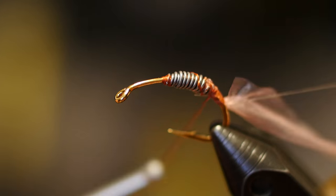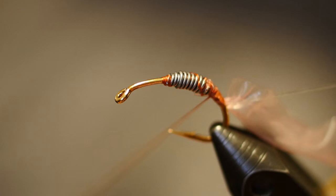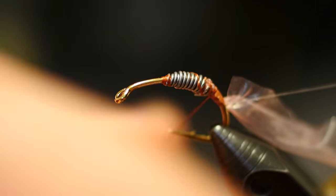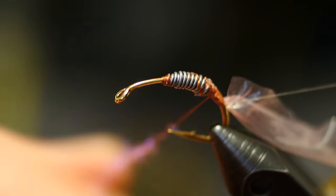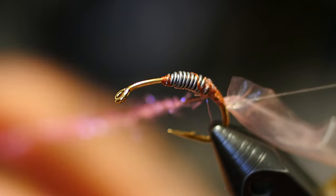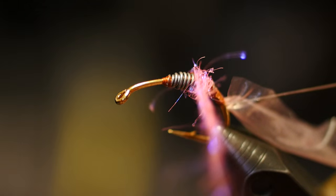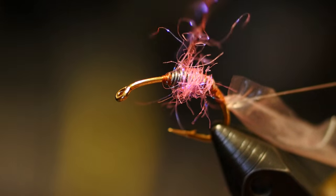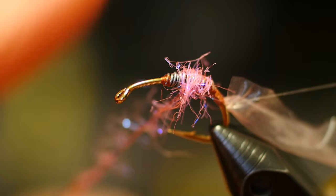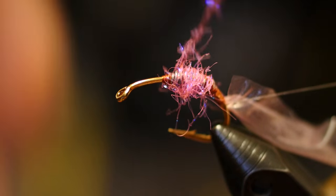Working forward, we're going to cover up that lead. Instead of with thread, we're going to give this worm a segmented portion — like many worms have, they have a different color or a thicker spot. We're going to give it a little bit of a pink ice dub hot spot. Once again, courtesy of Lance Egan. He does a great job with many patterns he ties, and this is something he does to give the fly some character and variety.